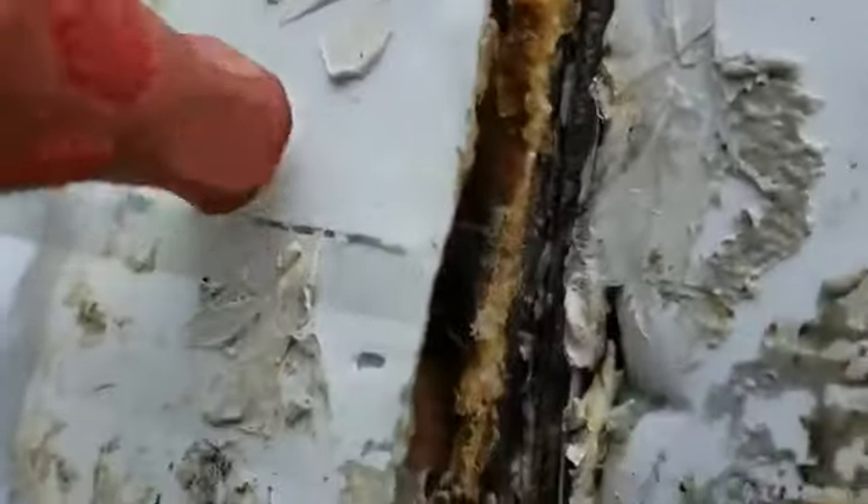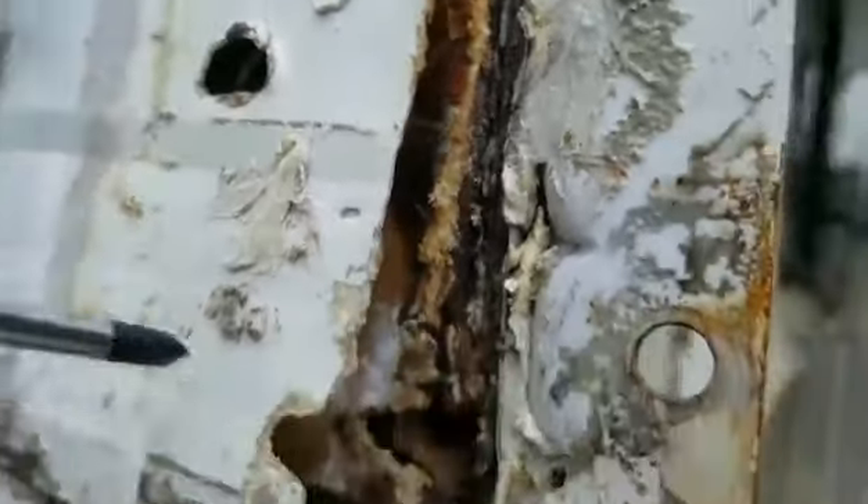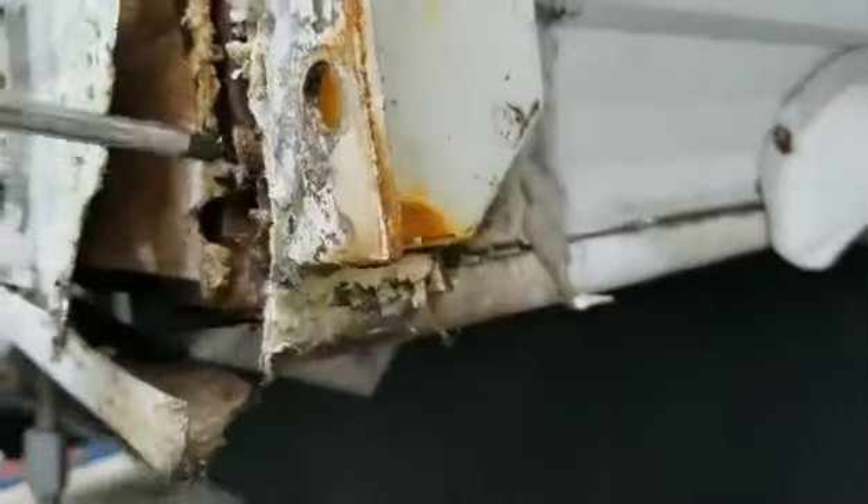As you can see, this is all wallowed out. This is like non-existent here. There is metal in here, and you can see the metal inside.